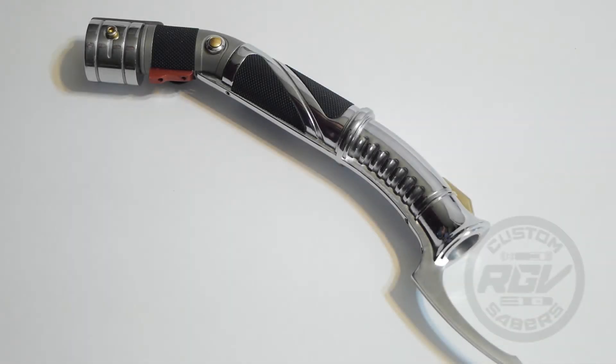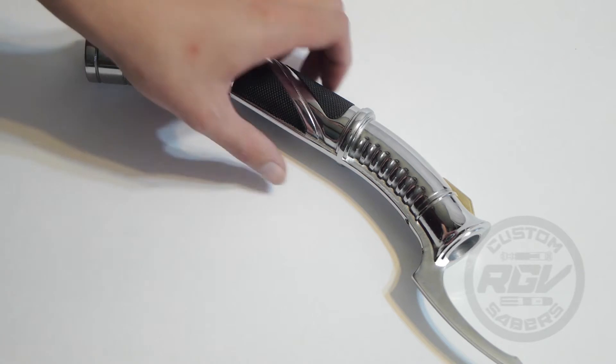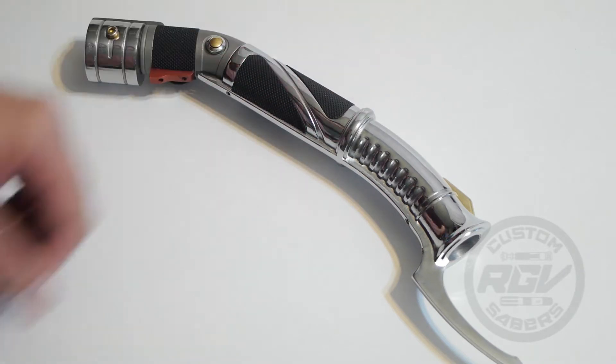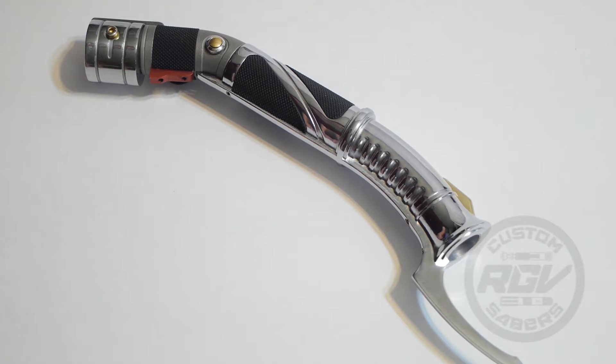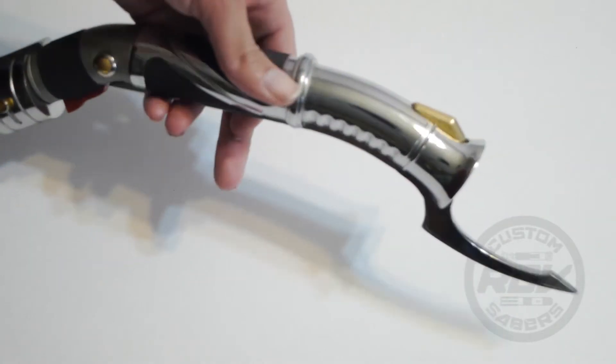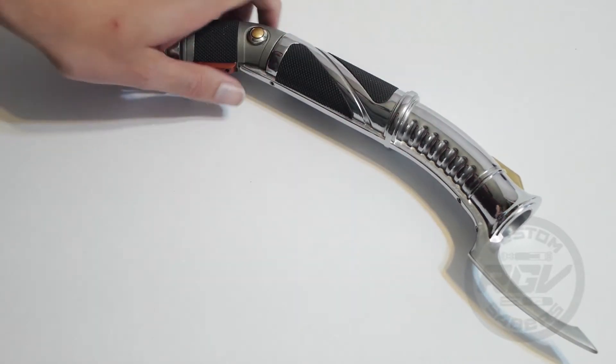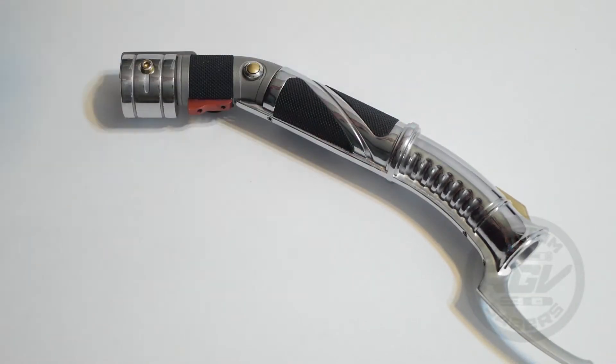Hey everybody, Christian again from RGV Custom Sabers. This commission is for Craig and it is his ultimate works, Count Dooku. The moment I got this in my hand, I was blown away. As far as I know, it's one-to-one scale. It's made of stainless steel mainly, so it's got a good weight to it. It feels legit. Craig sent it to me to install, and this was my first time holding one of these — I was absolutely blown away.